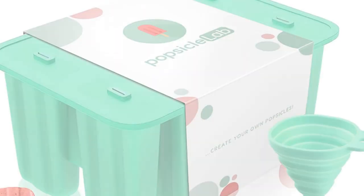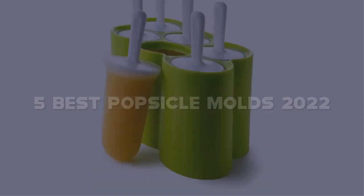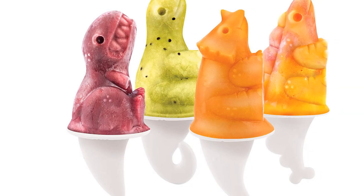Today I have come up with a list of the top 5 best popsicle molds 2022 on Amazon in the market that are worth buying. So let's get started.